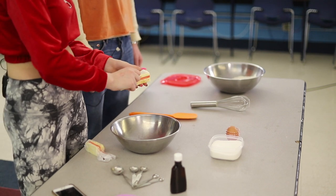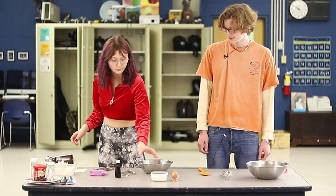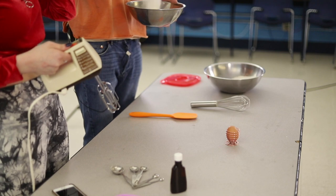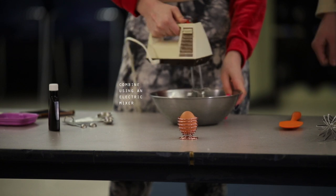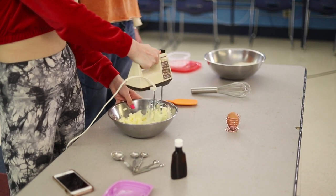This is the fun part — put the butter into a bowl, then pour in the sugar. We'd love to pour in the sugar. Then you have to cream it like this — that's cool — until you get about this consistency.